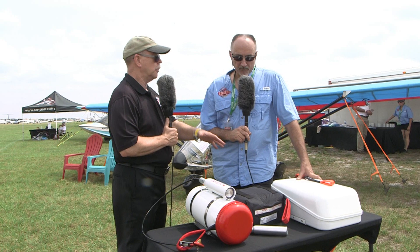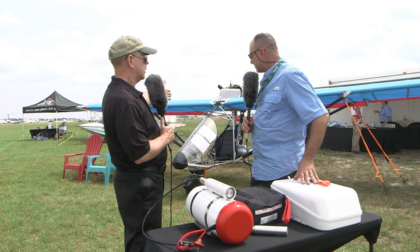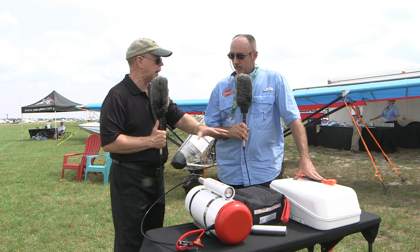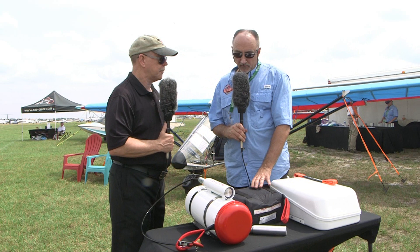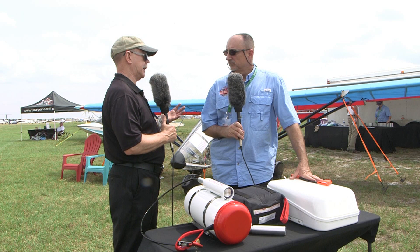In terms of aircraft size accommodated — meaning gross weight, since that's what the parachute must carry down along with the whole airplane and occupants — the smallest unit handles 660 pounds and they go up to 3,950 pounds, which covers something like a Cirrus. That's a very wide range of products. The whole airframe parachute concept carries not just the person but the entire airplane down, landing with the aircraft roughly level.